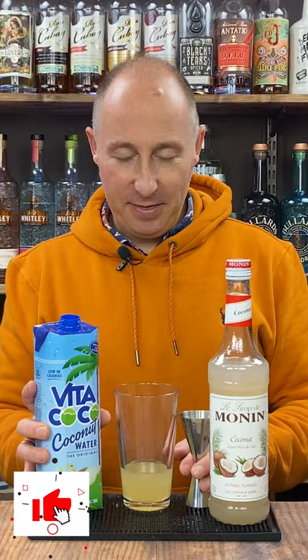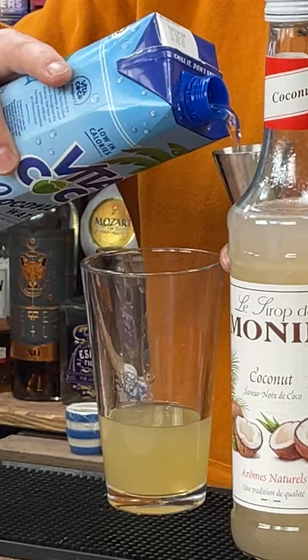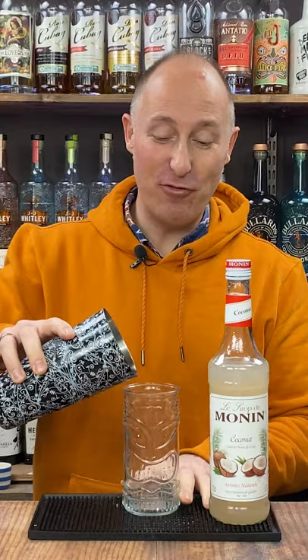Then I want my four parts weak, which is my coconut water. Then I'm going for a dash of spice to make it nice. Fill your shaker with ice and give it a good old hard fast shake. Then either strain over fresh ice or shake and dump into your favourite rum punch glass.